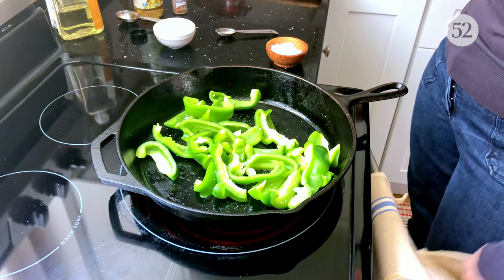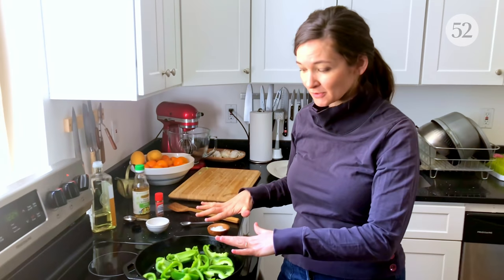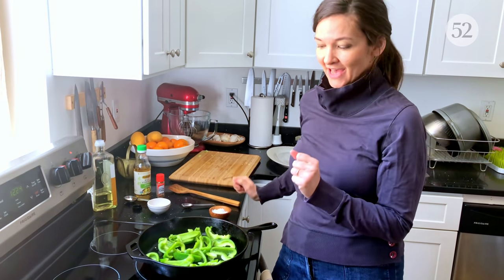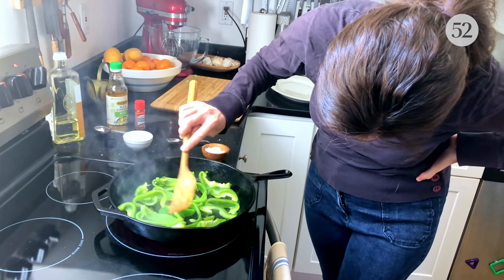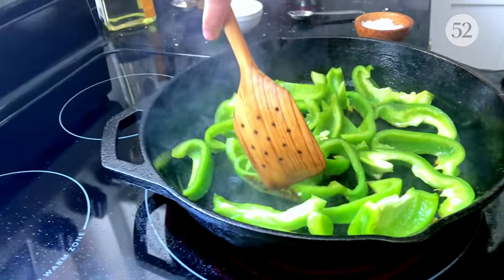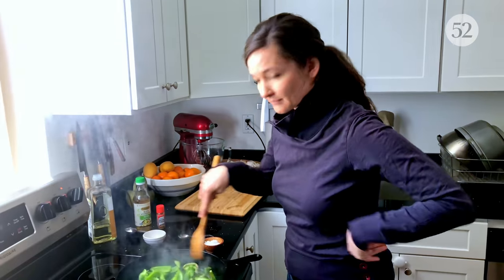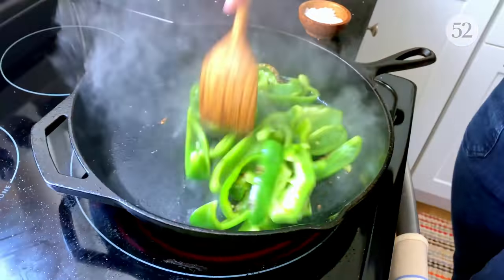I was trying to just get them all in a single layer and get as many of their sides touching the bottom of the pan as possible. And then I want to kind of leave them alone so that they can actually brown and blister and get really delicious. Oh yeah, that. That's what I'm talking about. I'm going to give them a stir and get a little bit of color on another side.